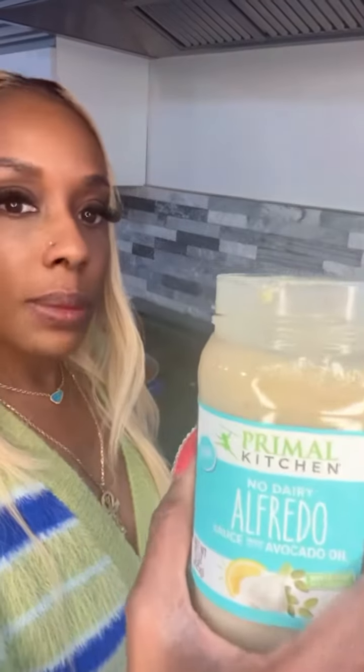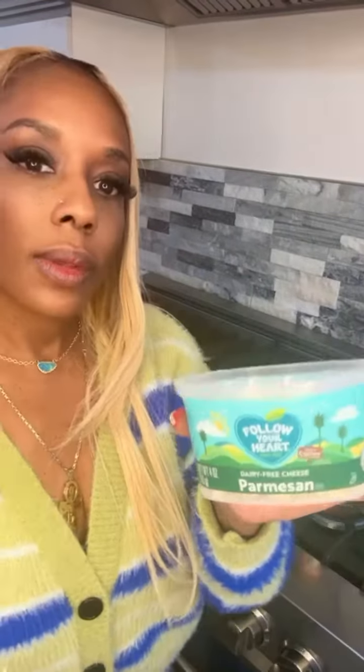In another pan, I'm going to heat up this dairy-free Alfredo sauce. I'm going to add a little vegan Parmesan cheese to the sauce.